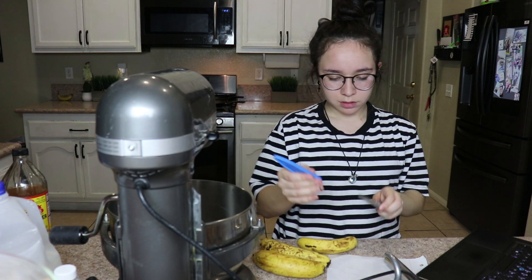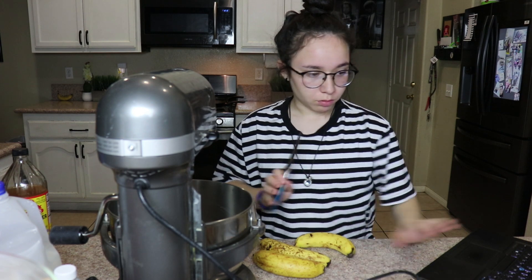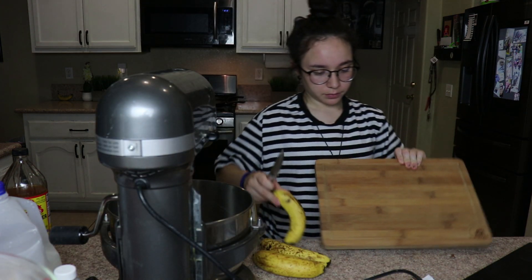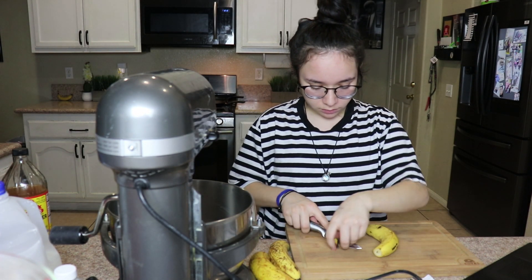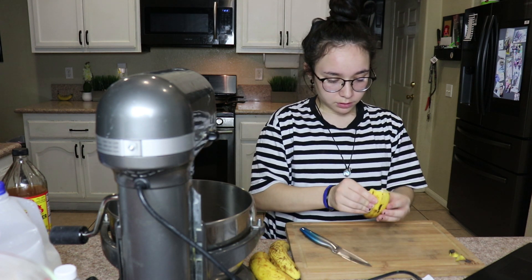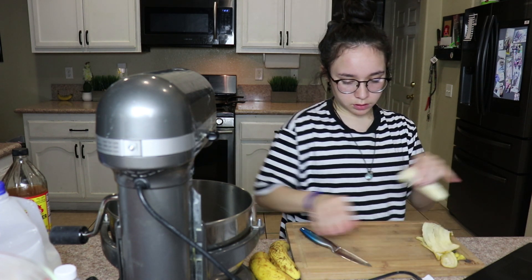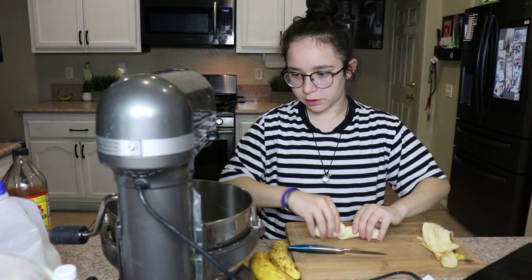We're going to cut them up first. Wow, my station — I need to start putting this away. This knife is so sharp, it's giving me anxiety. All right, so we're just going to chop it into smaller pieces so it mashes faster.